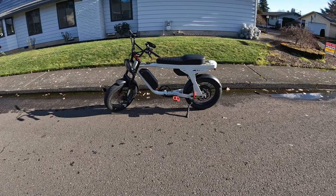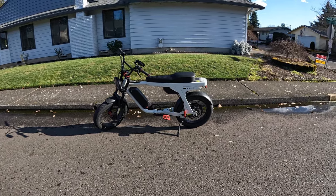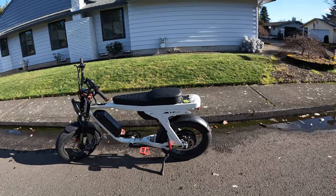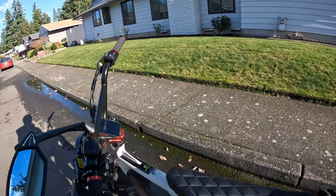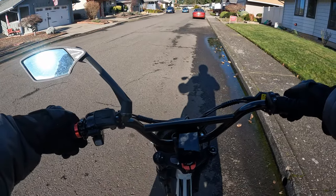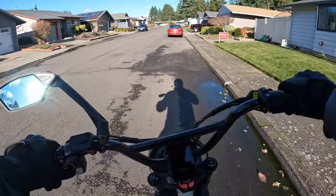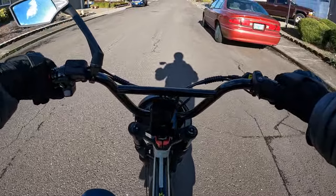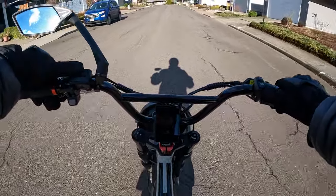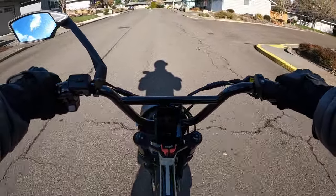Welcome back to the channel. On this video I'm going to be riding the Lyric Graffiti — this is the 2022 model. Let's hop on and go for a ride. It's a windy day here so it's kind of tricky riding. When you're riding into the wind it can actually move you around a little bit, you can feel it.